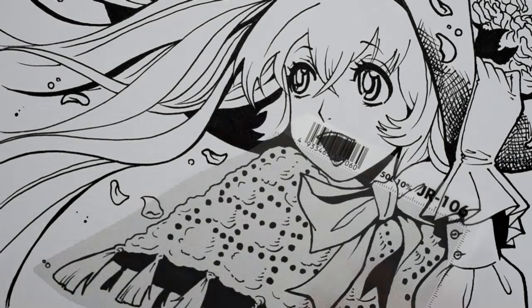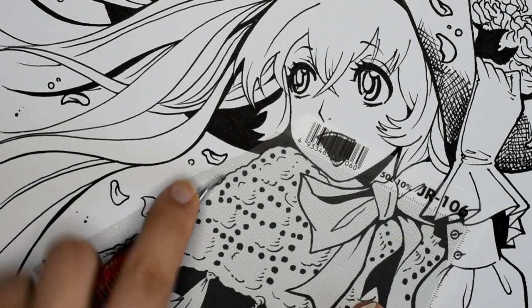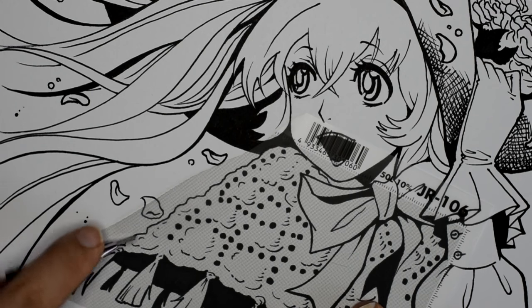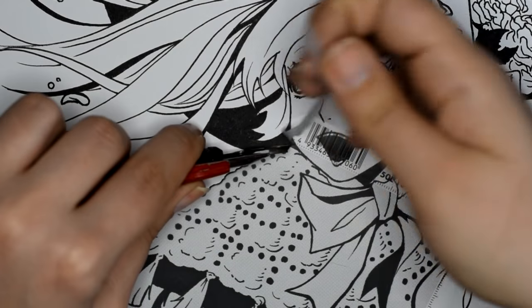Usually screen tone is the gray area you see in most manga comics and panels, because artists tend to make black and white manga as enjoyable as possible by having a black area, white area, and gray area on the paper.